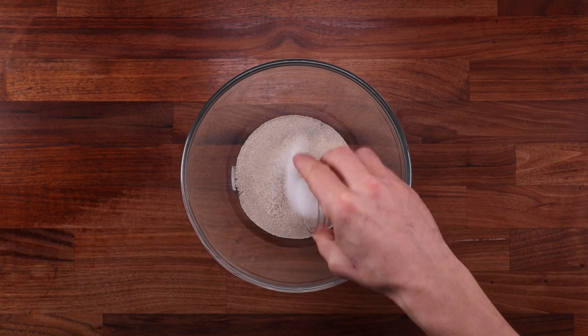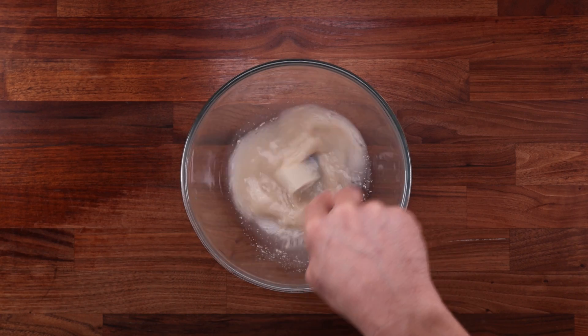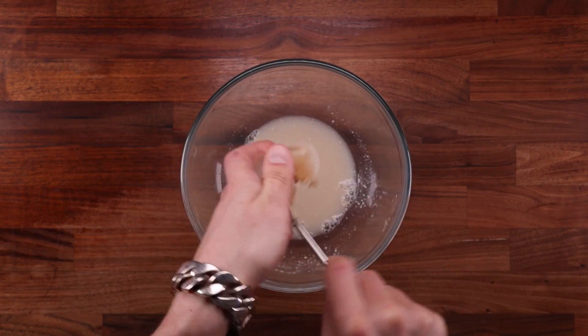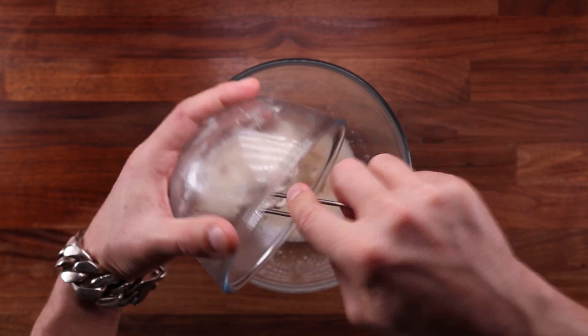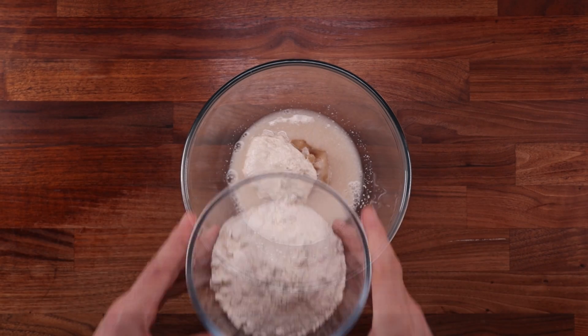Grab a large bowl and combine the remaining water, yeast, salt, and sugar — give it a good mix to dissolve the salt and hydrate the yeast. Now add the lard. The amount of lard in this recipe is only 10%, so it is safe to add it from the get-go. Follow that with the pre-ferment, and finally add the remaining flour.